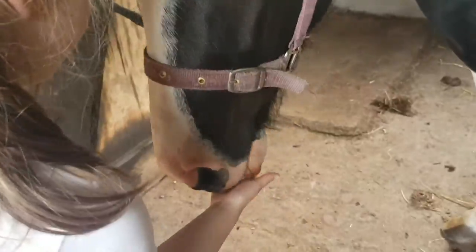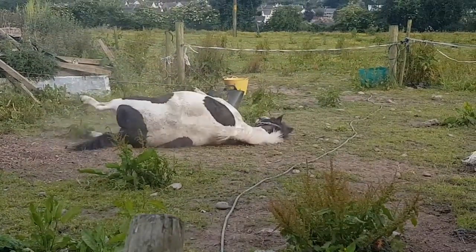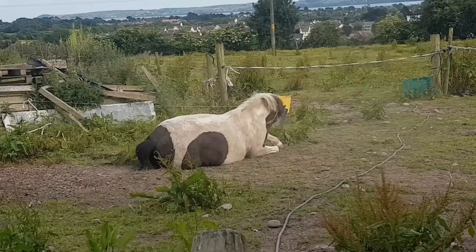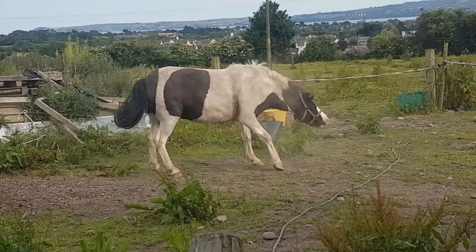Of course he got treats, but then he decided he was going to roll and get very dirty. He got very, very dirty and we did not enjoy the groom after that. But then he shook it off. Bye!